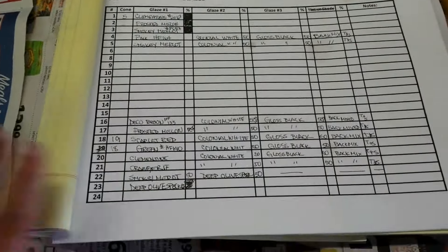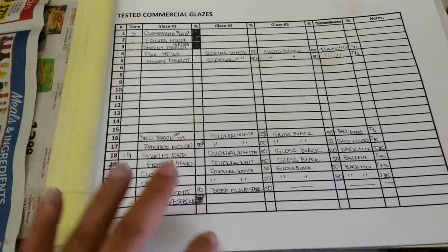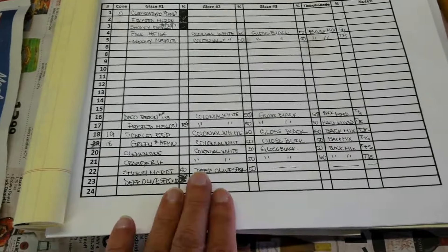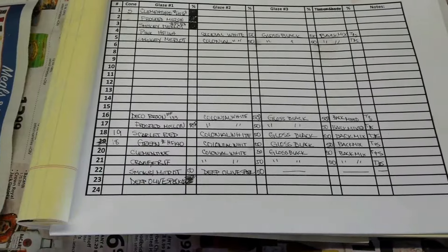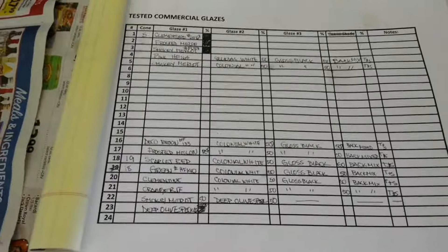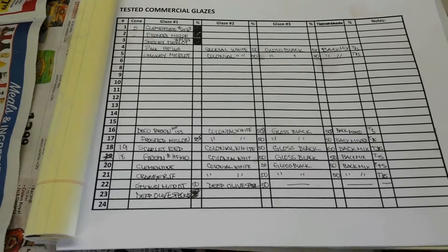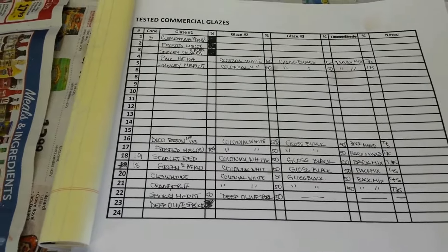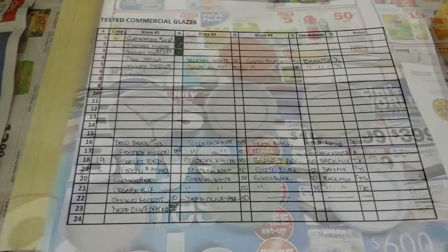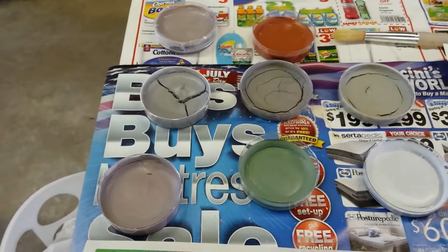I'm going to leave that and see what it turns out like. Here's my chart. I realized as I was doing this that there are a lot of columns that didn't apply — it's not set up in a useful way for what I'm doing. So I'm writing down the information I can in the spaces I have. At the end I'm going to reformat this, put it in my Excel file, and print it out, so I have a nicely readable document I can hang next to my test tile shelving.